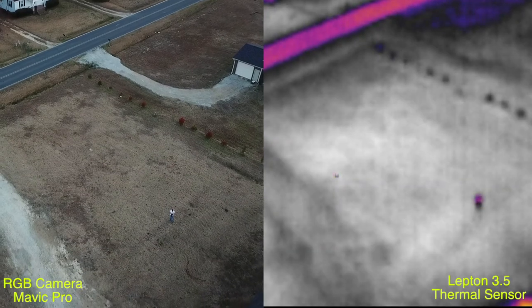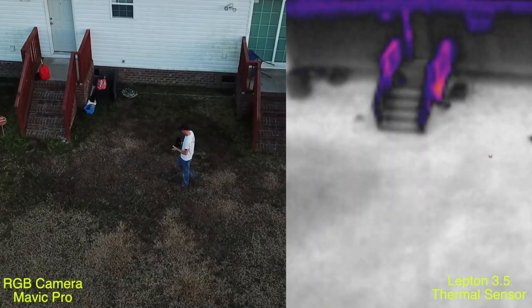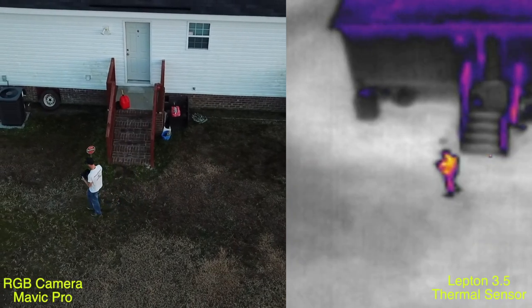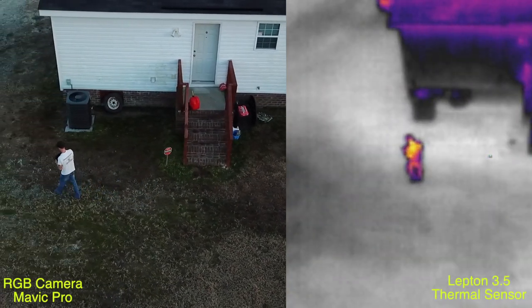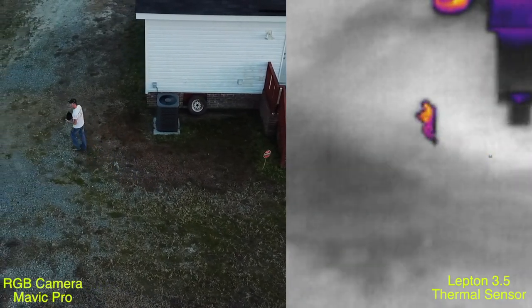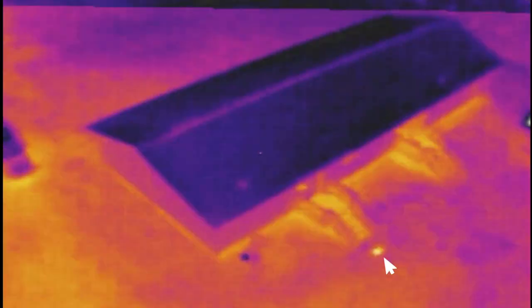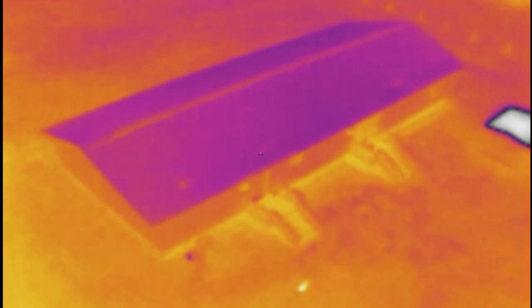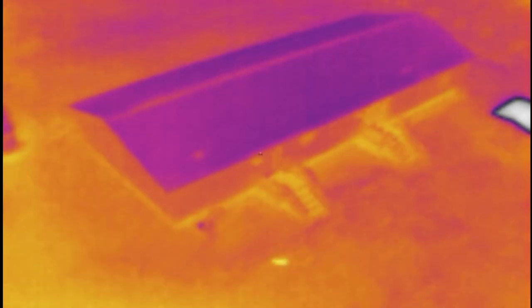Here are shots of me walking around behind the house, side by side with the Mavic Pro RGB for comparison. This whole setup including the monitor is around a thousand dollars or under. This is my little chihuahua — you can see the cursor pointing to her — on the fusion palette with the 9 Hz refresh rate. You can see it freeze up as she darts off. That's my son, myself, and my chihuahua at about 60 feet off the ground, and a little bit lower you can see my dog on the steps.